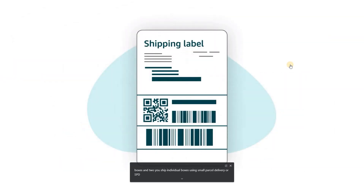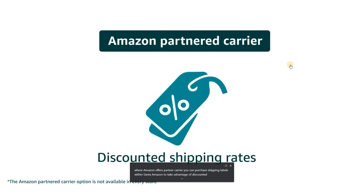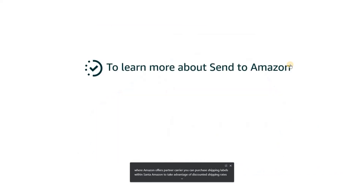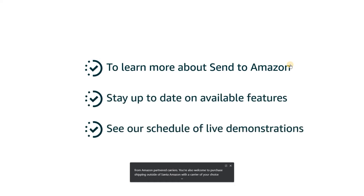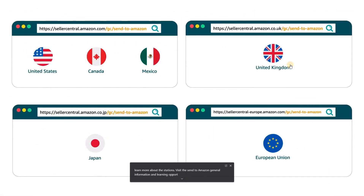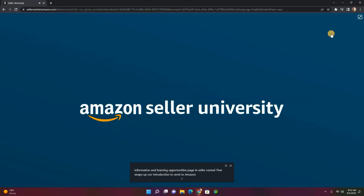In marketplaces where Amazon offers partnered carrier, you can purchase shipping labels within Send to Amazon to take advantage of discounted shipping rates from Amazon partnered carriers. You're also welcome to purchase shipping outside of Send to Amazon with a carrier of your choice. To learn more about Send to Amazon, stay up to date on available features, and see our schedule of live demonstrations, visit the Send to Amazon general information and learning opportunities page in Seller Central. Thank you and happy shipping!